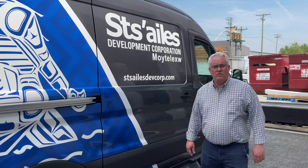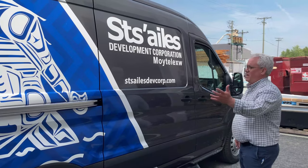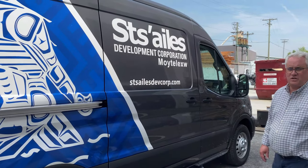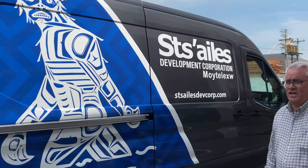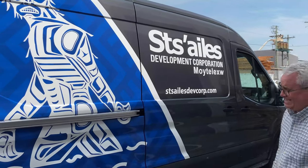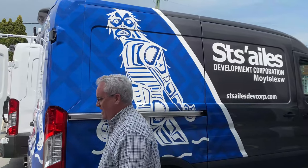Hello, this is another Get More Done video showcasing the van we just did for the Stajalas First Nation. It's a privilege to work for them. If you haven't had a Sasquatch sighting today, there's one on the side. We'll go around the back and show you what's inside.